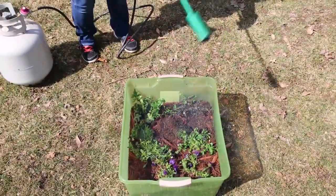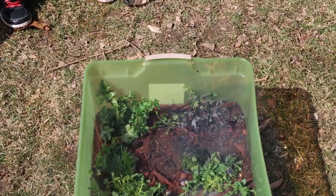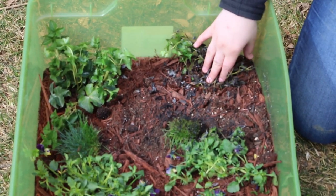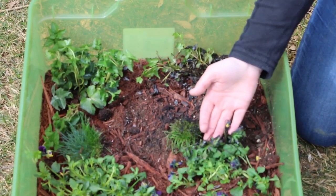Ow! So I got the weeds, but I didn't get the root structure, so you know it's going to grow back. I also got the surrounding plants, which basically killed them.